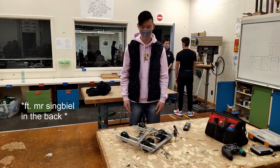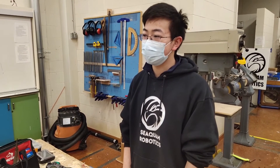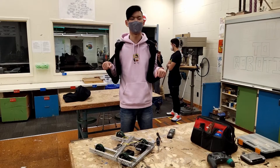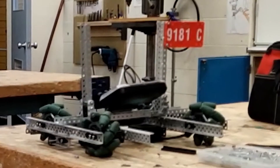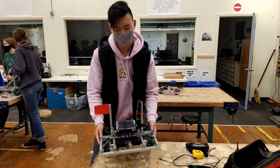Very insightful. The flaws on my robot are very apparent now. So now that you know how to fix your chassis, don't make the same mistakes again. Understood, I'll fix my problems right away. Alright, I'm done. Let's take it for a spin.